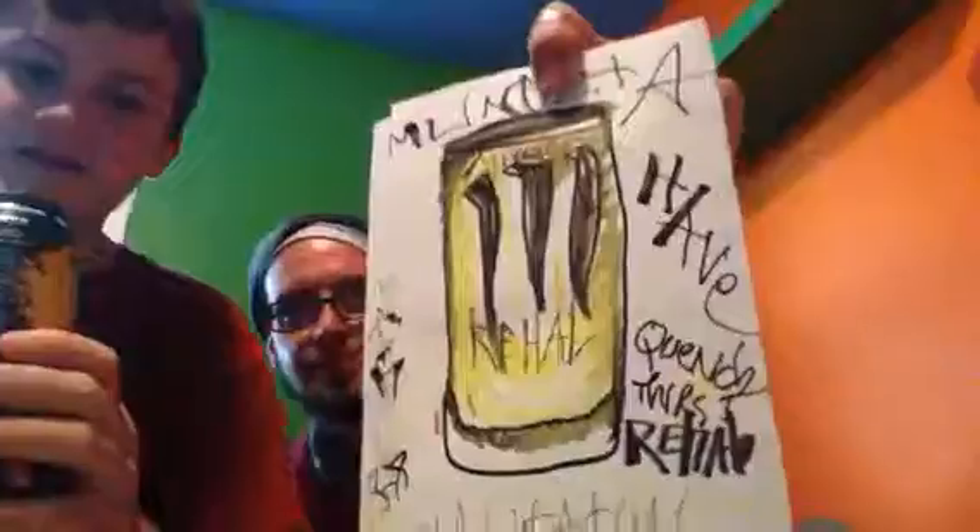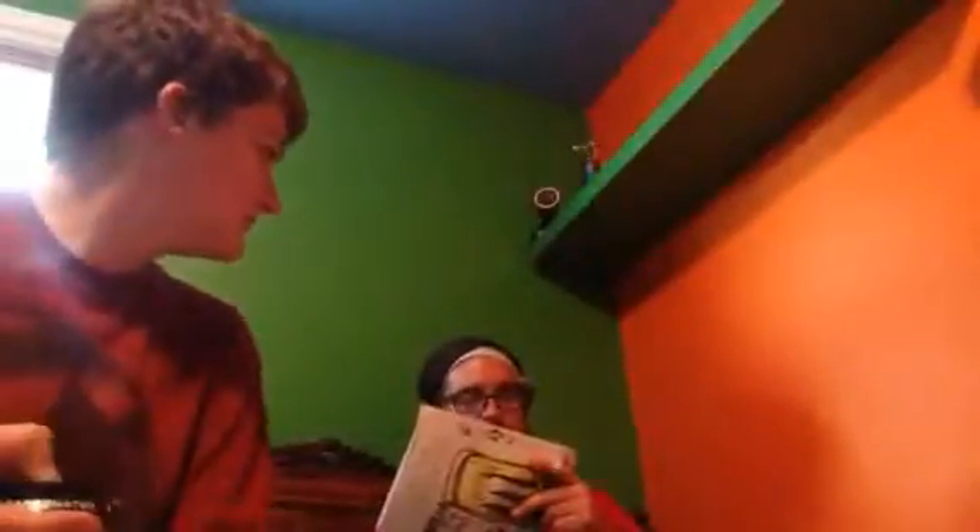"Rehab the beast" — it says that right here. Rehab the beast. Wow, this is pretty good. What do you think of it, Luke? Tasty. Yeah, with iced tea and lemonade it makes sure it tastes good. It's better than regular iced tea because it has like that tangy quality — it's not carbonated though.